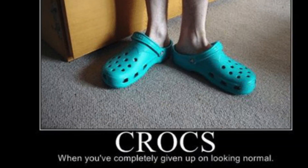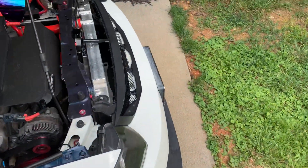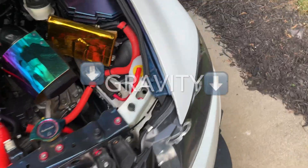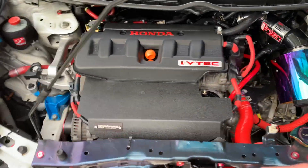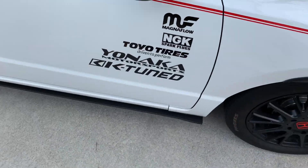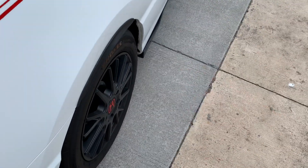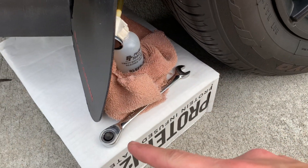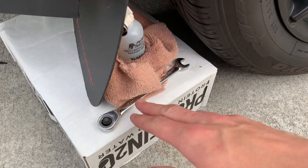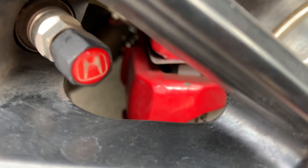Here's how to bleed your brake lines using what's called the gravity bleed method — we're using gravity to bleed the air out of the brake lines. To do that, you'll start at the furthest wheel from the master cylinder reservoir, which is generally the rear right. All you have to do for most cars is get a 10 millimeter and open up the bleed valve using that 10 millimeter.